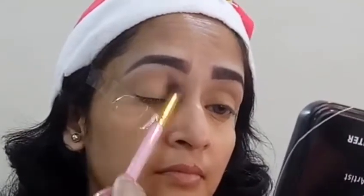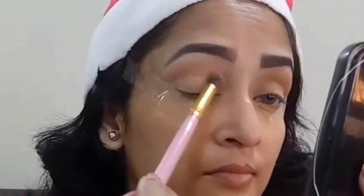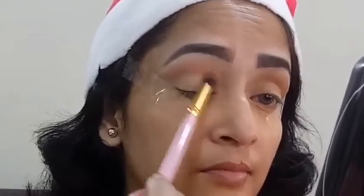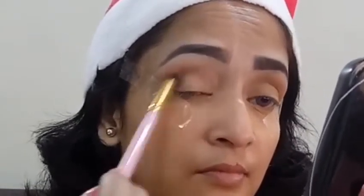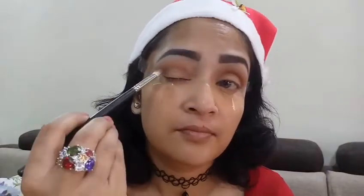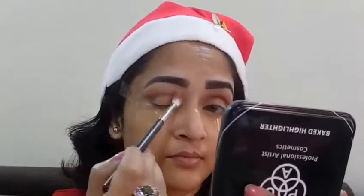I'm going to layer it with another dark shade from the same palette — taking this warm brown shade and layering it on top of that caramel shade just to give it more definition. Next, going with my Juvia's Masquerade palette, I'll be taking the shade called Zogo and hitting it directly into my crease.